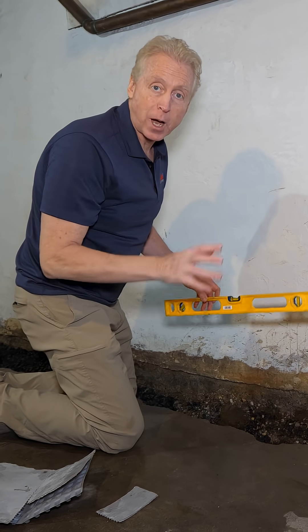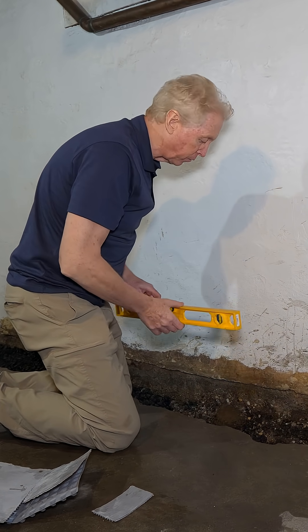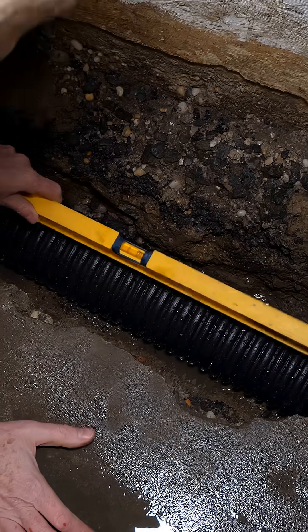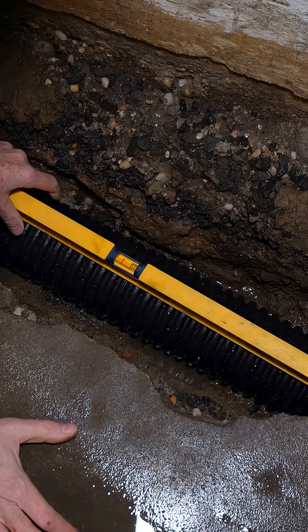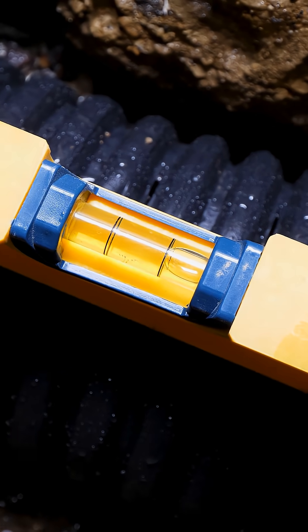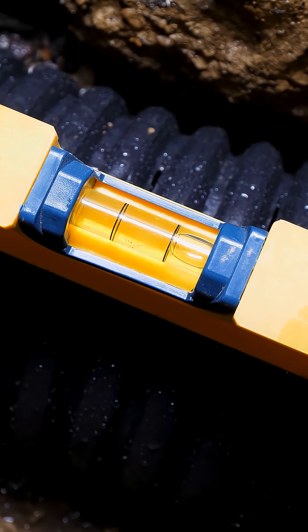As we had checked before with the box system — the system that was put in before this — we used our level to see if there was any kind of pitch, and there wasn't one. So let's see how our pitch is looking. We got a full deflection of the bubble all the way to one side, so we have a real nice pitch on our system going towards our pump station.